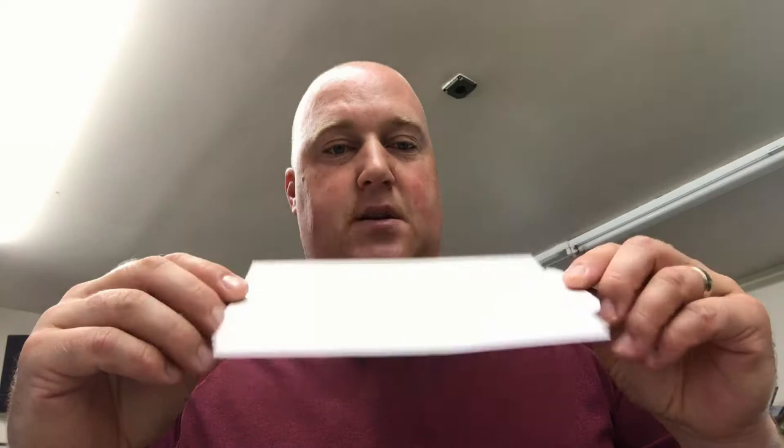Let me show you how to put them together. The instructions aren't the best, but it comes like this. There's a piece of wax paper right there. You take the wax paper off — and then it's sticky.